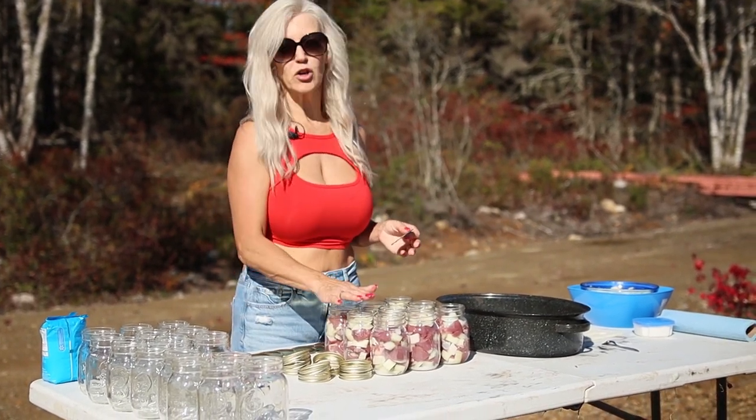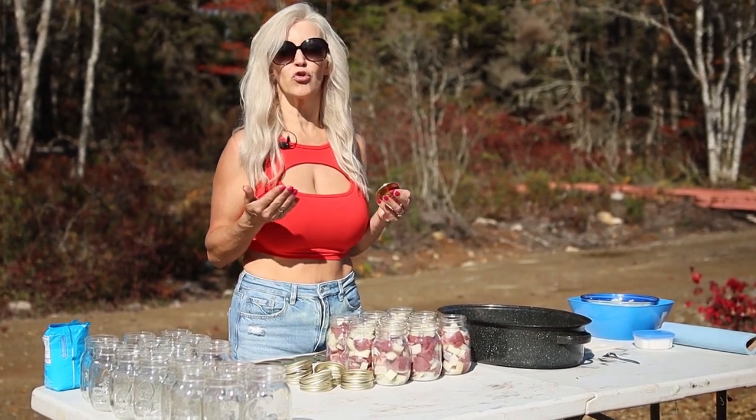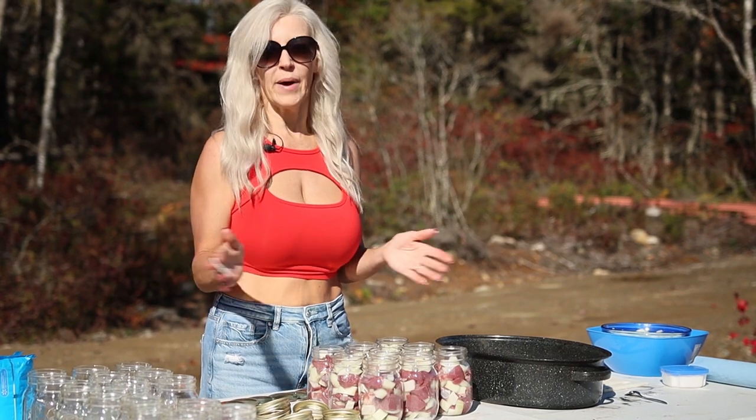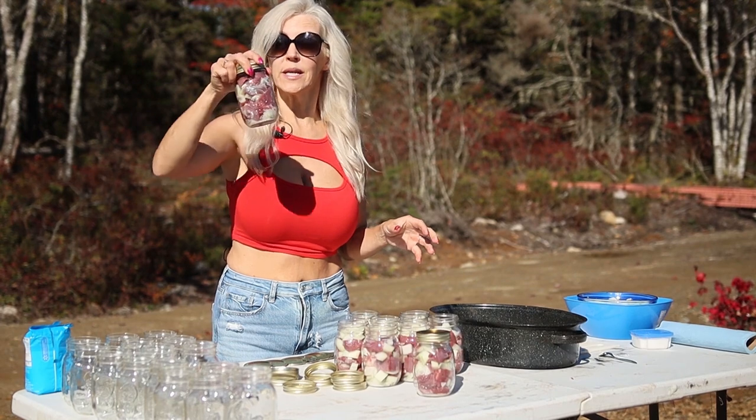The box that your mason jars come in when you purchase them — keep that box, because it's great to store your bottled venison once everything is cooled down. Put the lid on just so it's nice and snug, just like that. Don't put your jars into boiling water — make sure you gradually warm them. Put warm water in, put your jars in, and let it come to a boil. Keep adding boiling water to keep it about three quarters up the jar. Do NOT add cold water — I've done it and learned my lesson; it will crack your bottles.